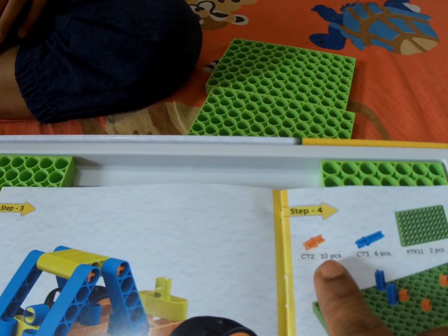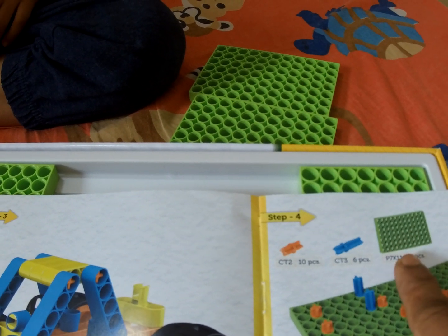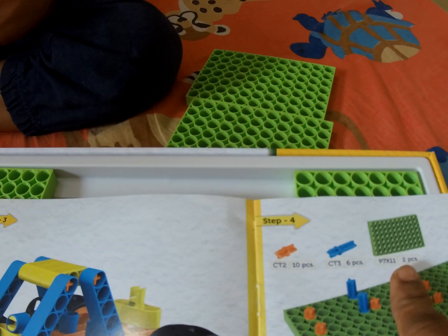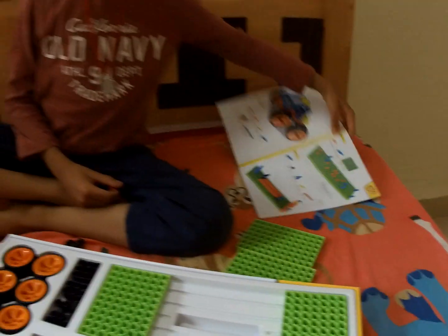So this orange one, you need 10 pieces. Blue one, you need 6 pieces. And the green plate, you need 2 pieces. With that, you build this one.